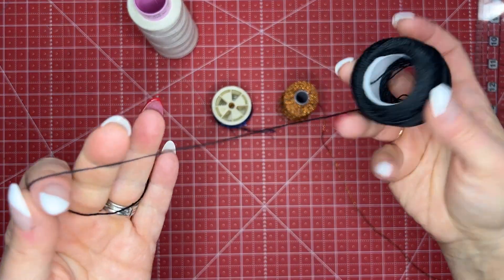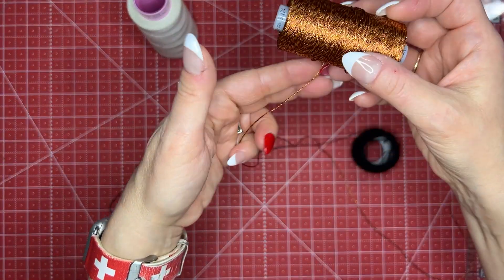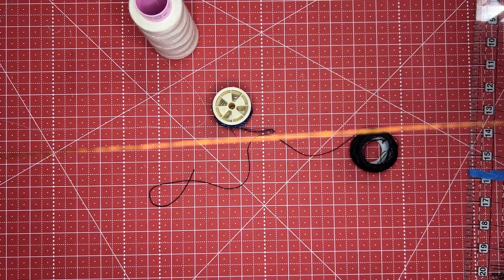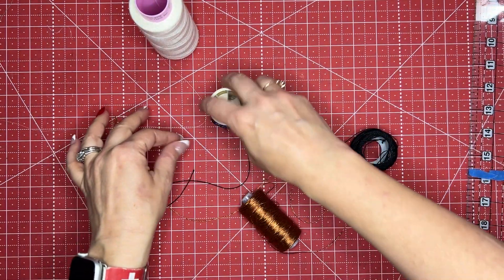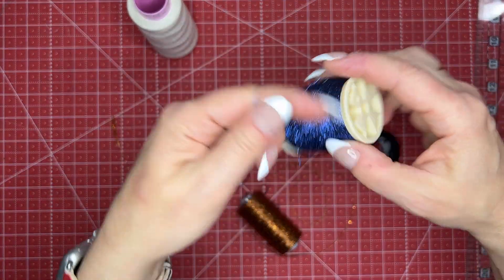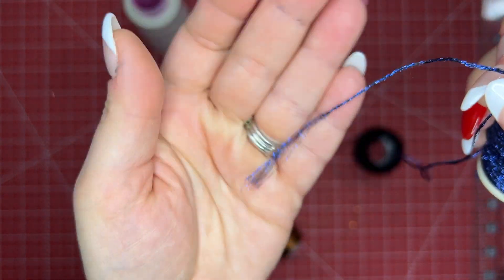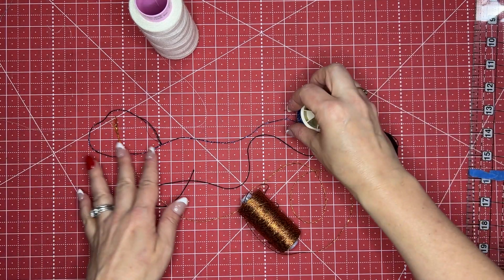No matter what kind of thickness of thread you want to put through your serger — some of them are 8 weight, 12 weight, all different kinds of things — these don't always go through the air tubes on your machine because of the thickness. Some are just a little fray, and when you get a thread like this you're going to want to make a thread cradle.